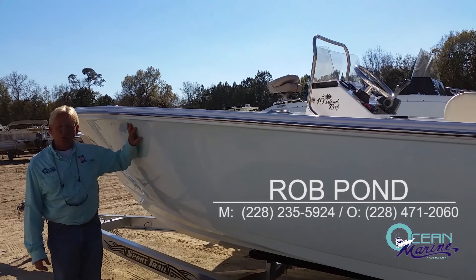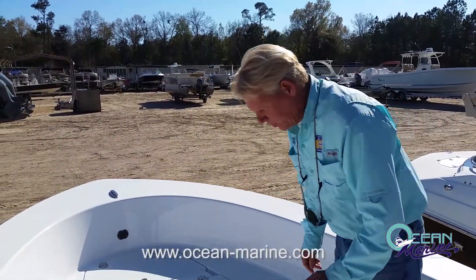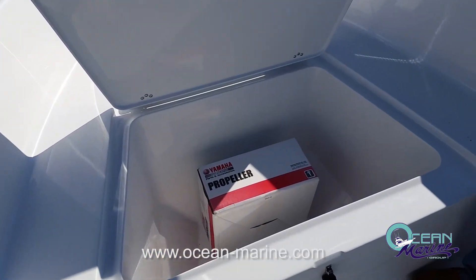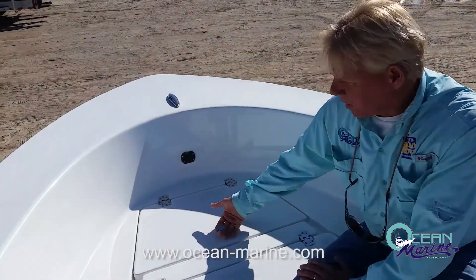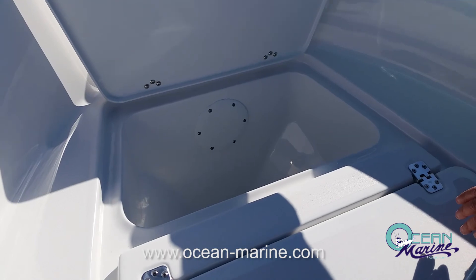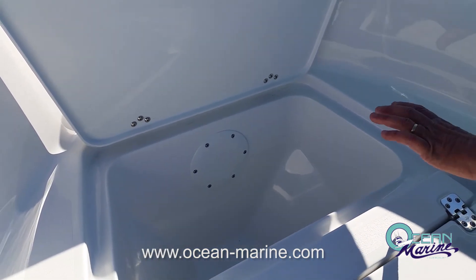It will handle the water really well for a 19-foot boat. Here on the bow of the boat, you have a nice big insulated box — nice and deep. You can keep your drinks or fish throughout the day here. You also have this box right here, which is insulated too. You can keep drinks or more fish, and you can also keep your anchor inside this box.